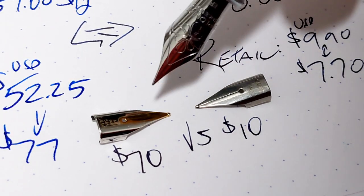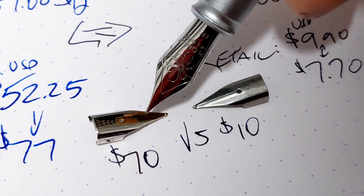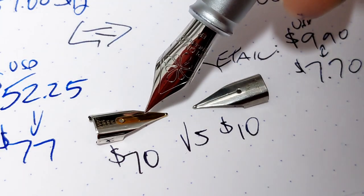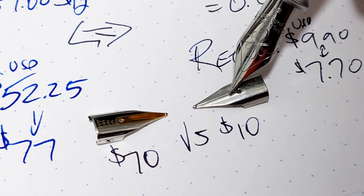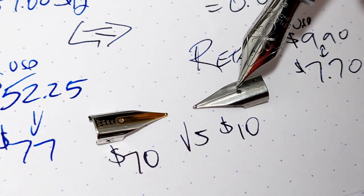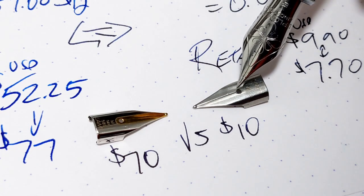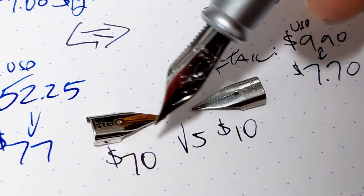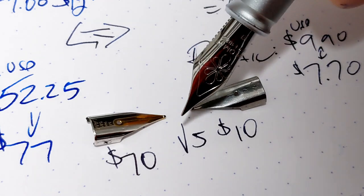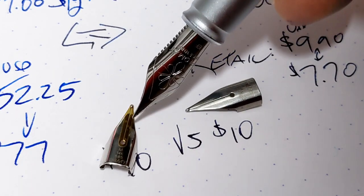How much of a difference is there? Well, in this example it's not even close. This is probably the smoothest gold nib I have. I'm not too happy with the steel nibs on my Safari — I've tried other Lambys and I've been happy with them, but my Safari nibs I haven't had much luck with. This thing is absolute butter. So are you willing to pay about $60 more to have a super smooth, well-flowing gold nib? That's your call.